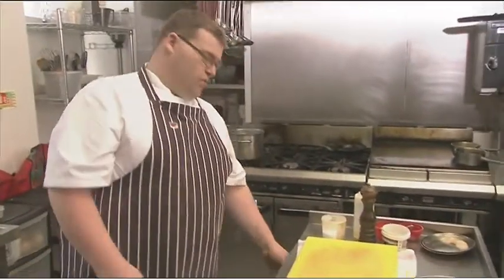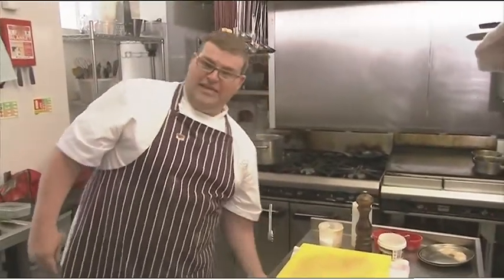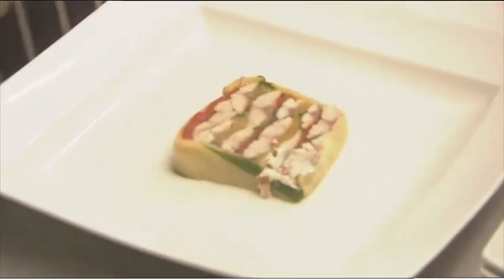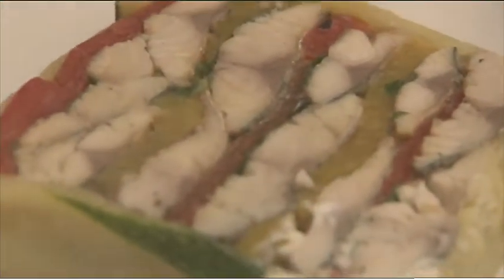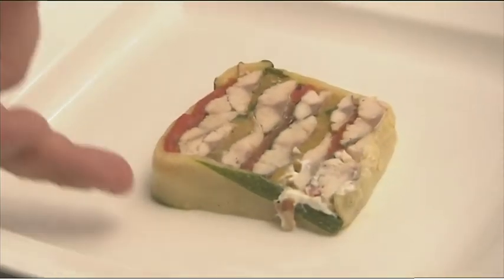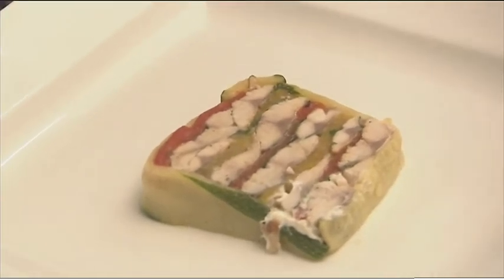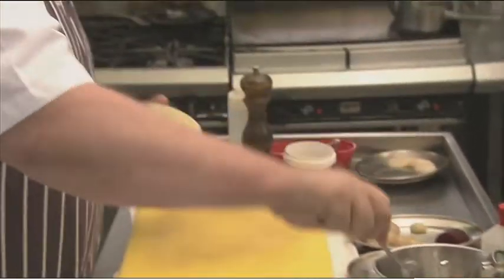Now I'm going to move on to a mackerel terrine dish, which I've already sliced because it makes life a lot easier. You can see the colour — we build that up with mackerel that's just been cooked nice and pink, and confit peppers and courgettes, and then I press that into a terrine. When we serve, we finish that off with a quenelle of horseradish cream.